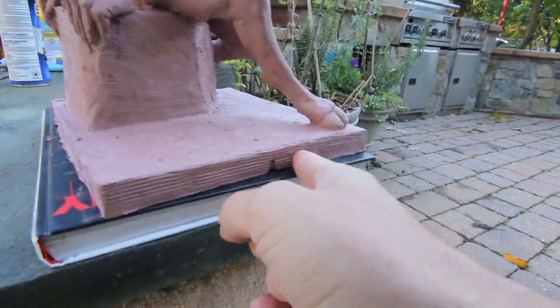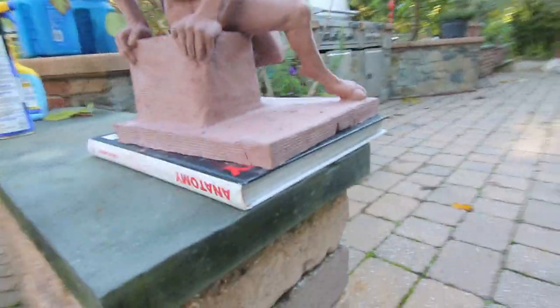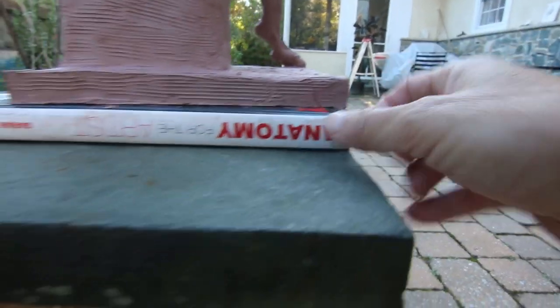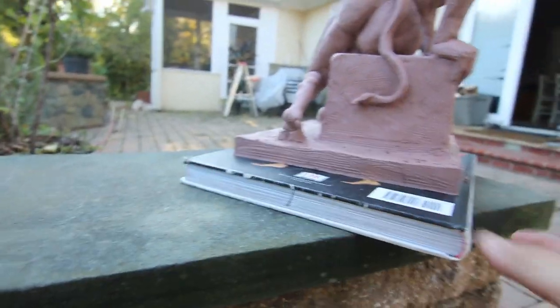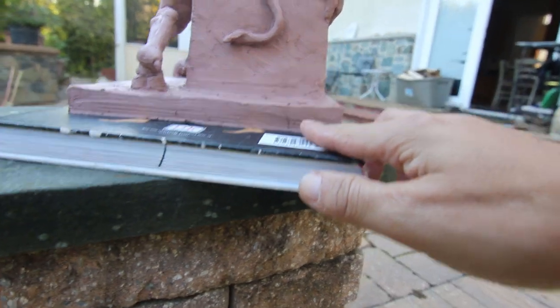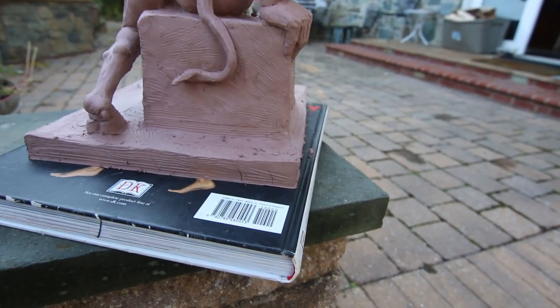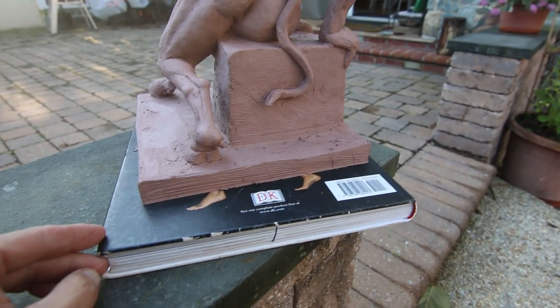As I'm looking around the sculpture, I can tell there are little cracks that have been developing. There's this little crack here on the base, and there's another crack here. This is just from drying. Here's more cracks.